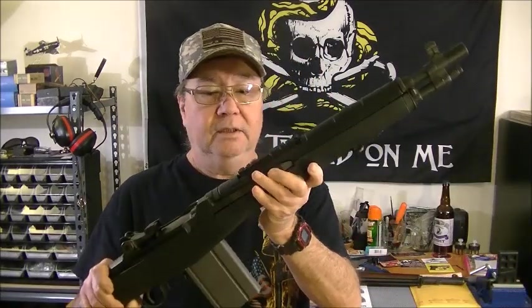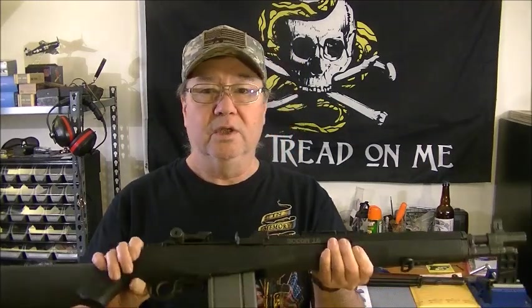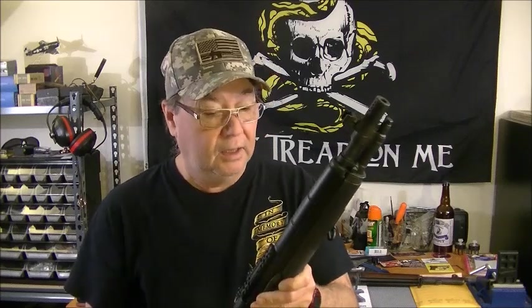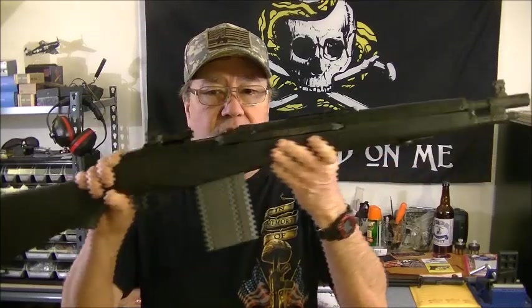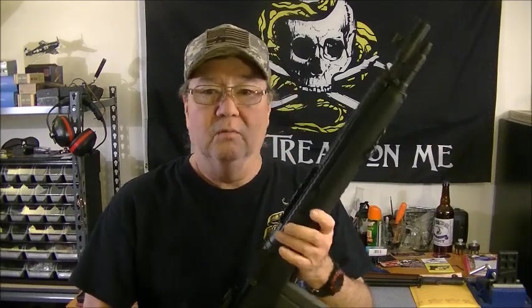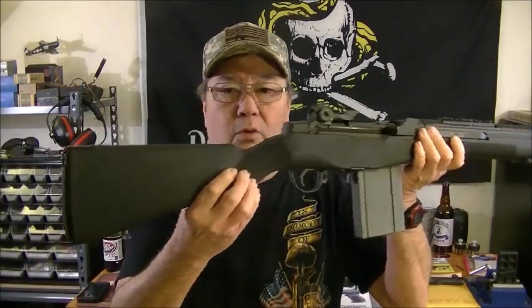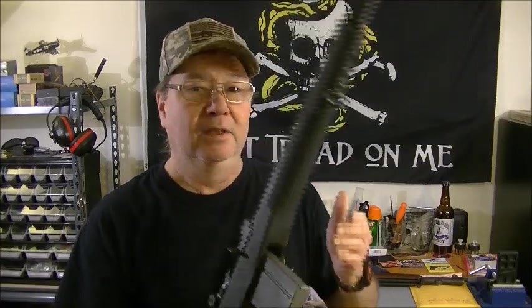You can see right there on the bolt — SOCOM 16. It's got the scout rail on here so you can put a red dot or a scope, and the little ported comp on the end. It's chambered in 7.62x51 — .308 NATO. The M1A was developed after the M1 had seen better days, because they needed something that could hold more ammunition and compete with the AK-47. Eventually the M1A was phased out for the M16 because it was pretty heavy — but this shortened version has a 16 and a quarter inch barrel and comes in at only 8.8 pounds.